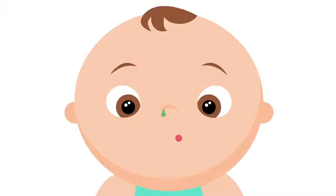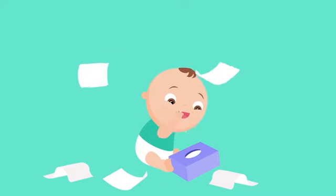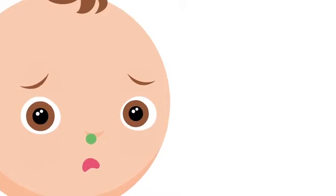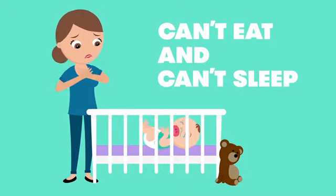Your baby is adorable, but their snot is not. While they can blow snot bubbles, they can't blow their own nose until they're toddling towards potty training. Oh, and did we mention? Babies don't breathe from their mouth for the first few months, so a stuffed nose equals major frustration.